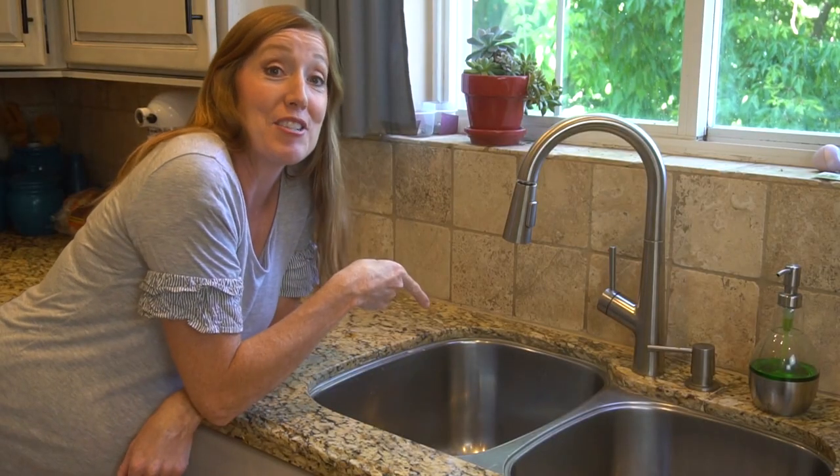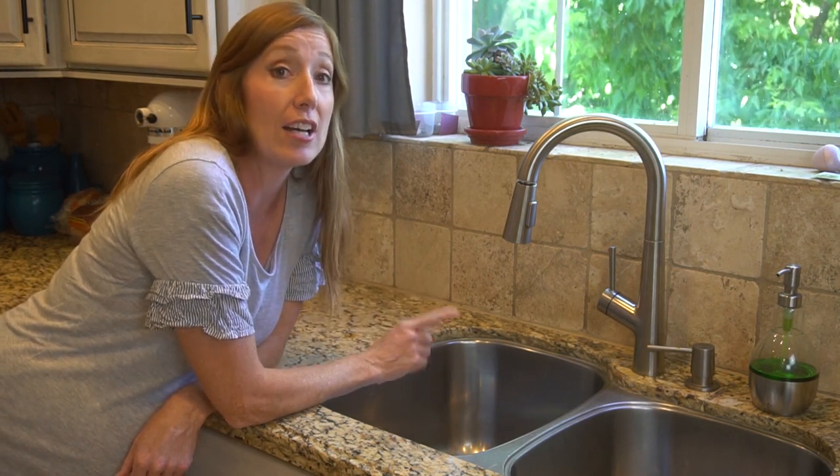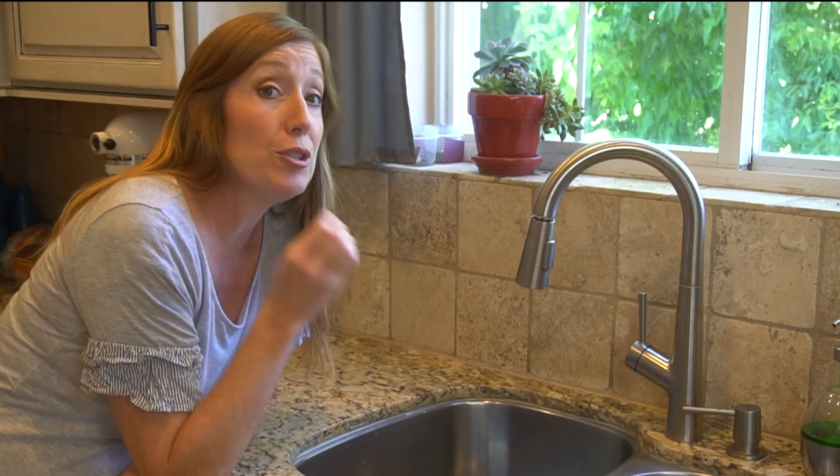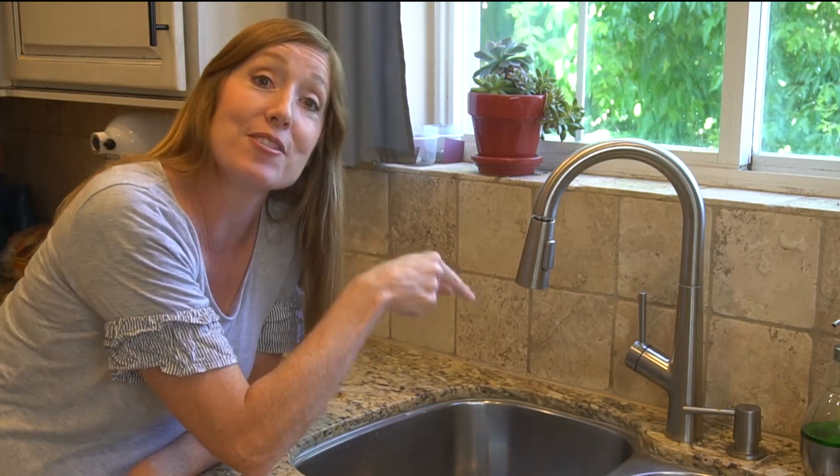Number two: drains and garbage disposals. Did you know that pouring boiling hot water down your drain once a week helps prevent clog-causing buildup? You should also do a deeper cleaning once a month. This helps to eliminate weird kitchen smells coming from your sink.